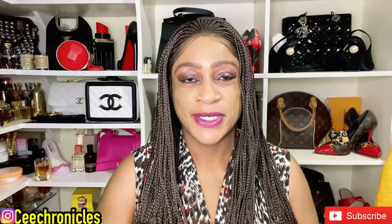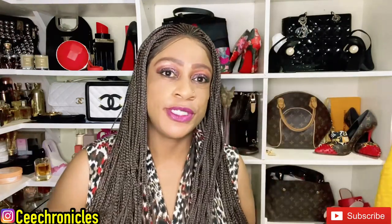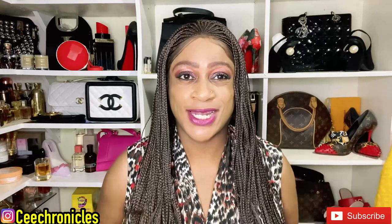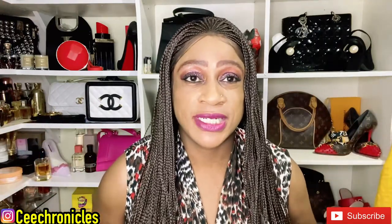Hi guys, welcome to my YouTube channel, Missy Chronicles. Thank you so much for joining me today. If you are here for the first time, my content is mostly fragrance reviews, fashion, and lifestyle videos, so please do consider subscribing. I upload at least four times a week, so there's a lot of content on this channel.